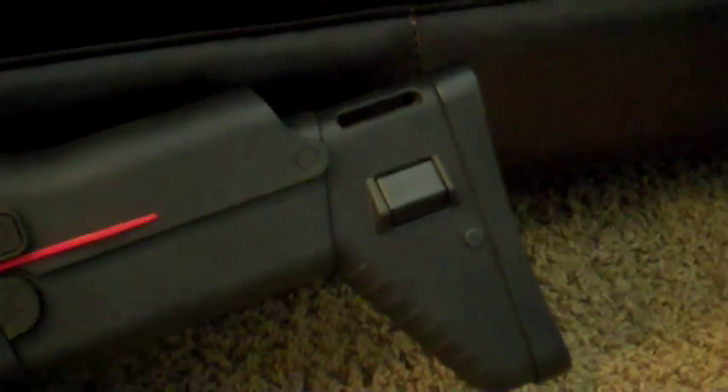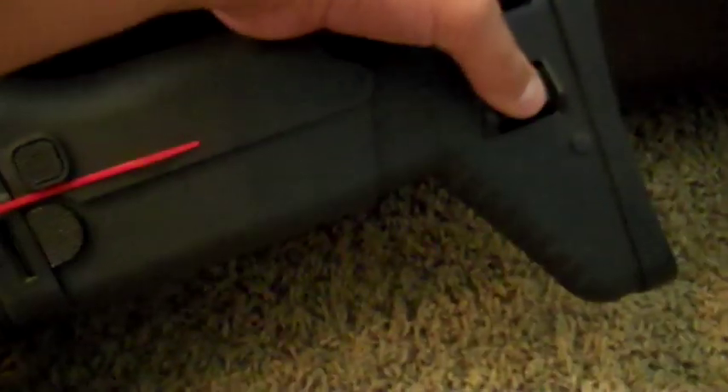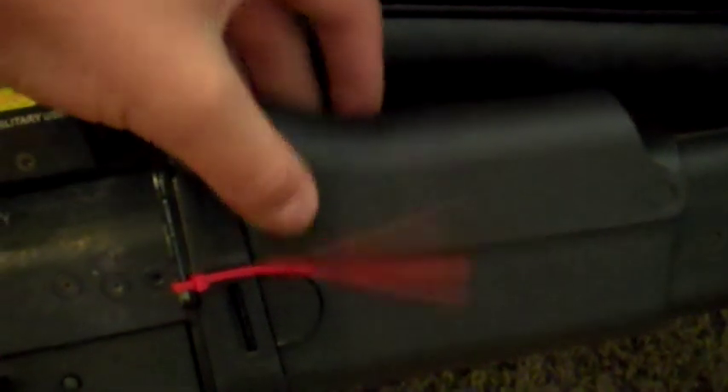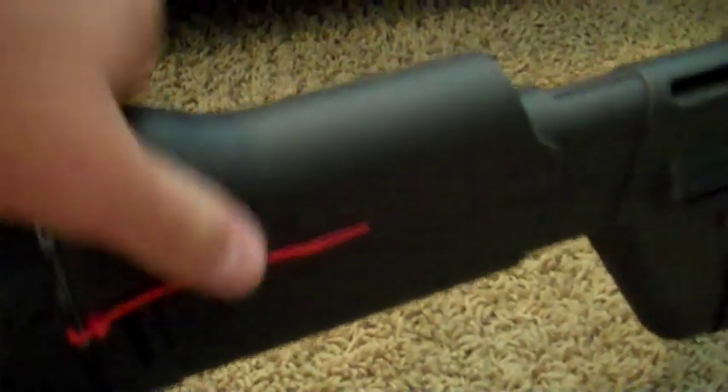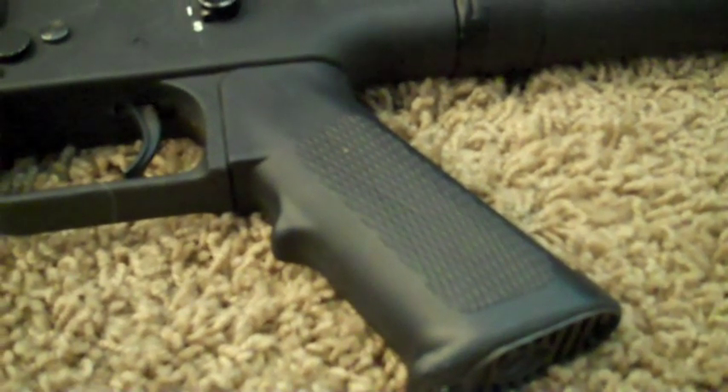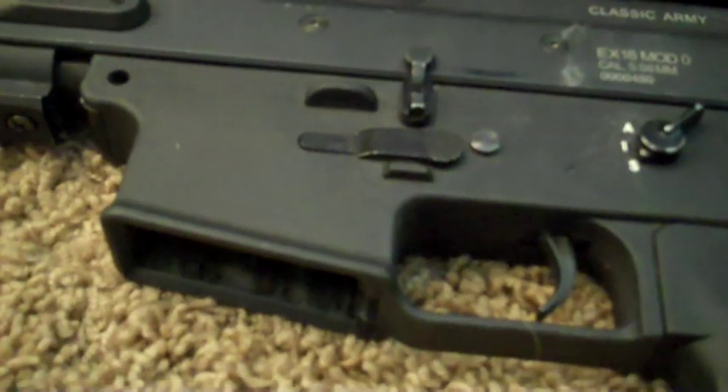This gun features a retractable stock with three positions, an adjustable cheek riser, and a polymer M4 pistol grip which houses your long tight motor, as well as a polymer lower receiver. The selector switch has safe, semi-automatic, and fully automatic modes. This gun has a non-functioning bolt catch as well as a magazine release.